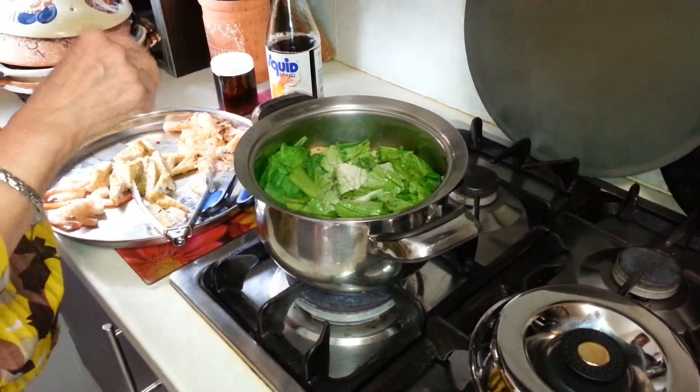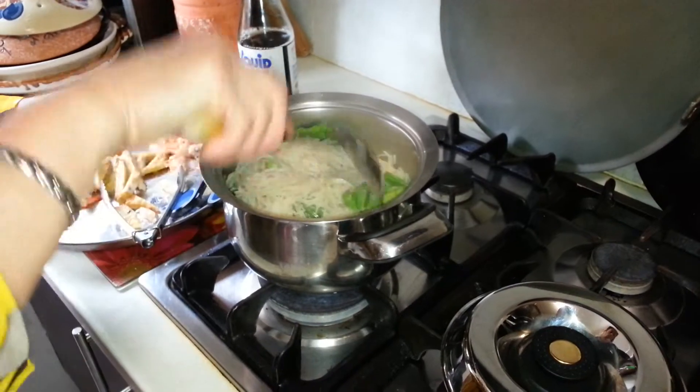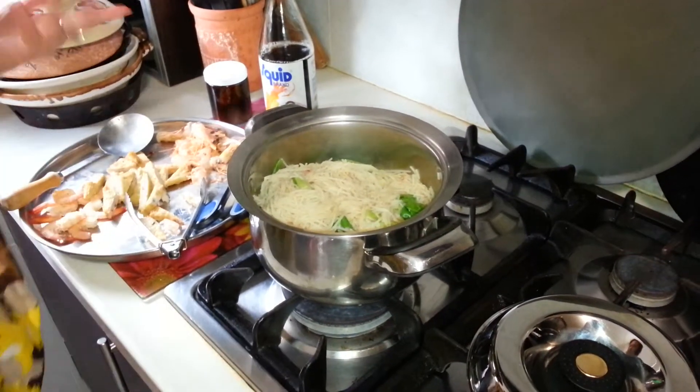Now I'm going to give it a good stir and dish it all out. Now once you turn the veggie, it will get cooked. So I don't want to destroy my vitamin C. Just eat it as I can.